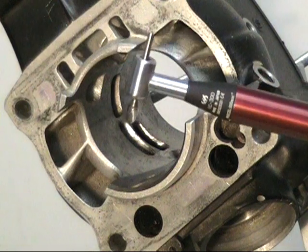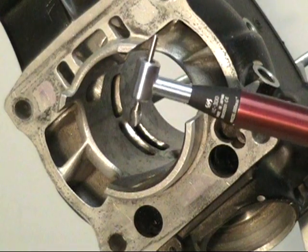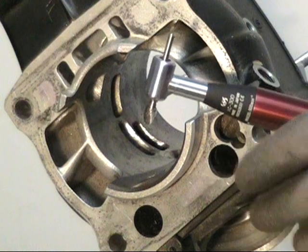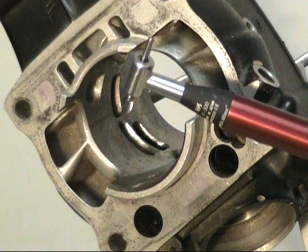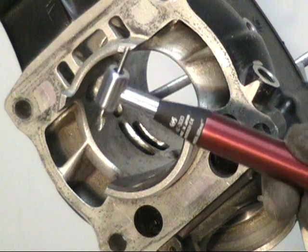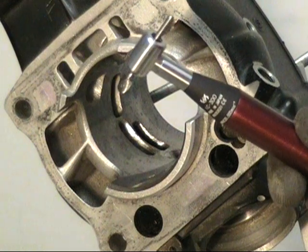I keep hearing about people tearing up these heads and having issues with these right angles chipping and chattering. These aren't grinders. These are precision instruments for cutting and doing professional grade porting work — you shouldn't be using these like a grinder. A lot of people aren't familiar with right angles because they haven't used them before. That's okay. I would rather you ask questions than the guy who already thinks he knows everything.